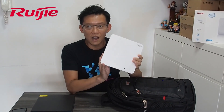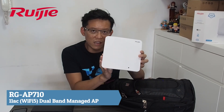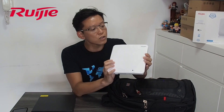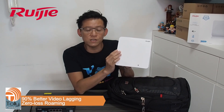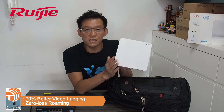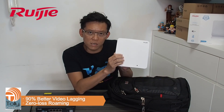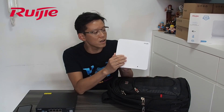Secondly, our AP. This is our AP710, a 11AC dual-band model. Recently Tony from America did a test on the AP710 and our AP730 against the Ubiquiti. It was proven that our AP in terms of performance, coverage, and all the feature functions is the best. The data we can show you.